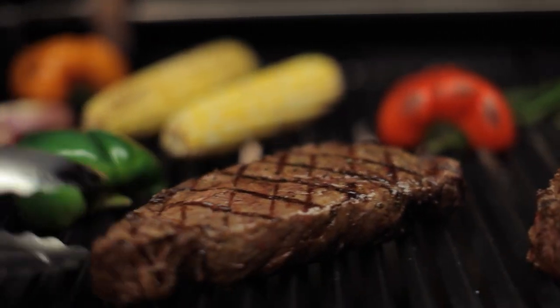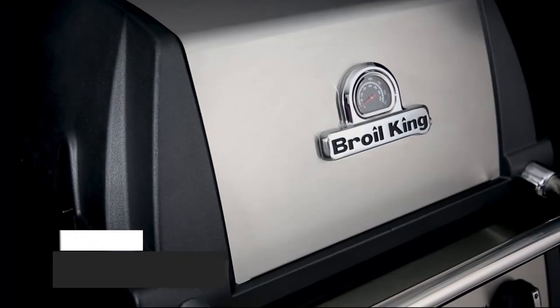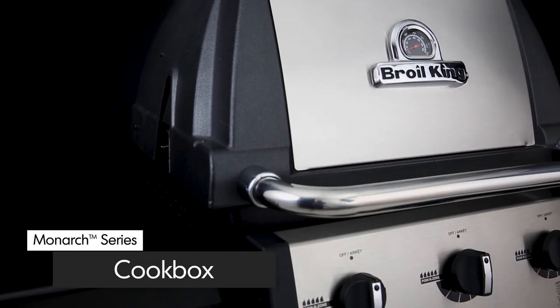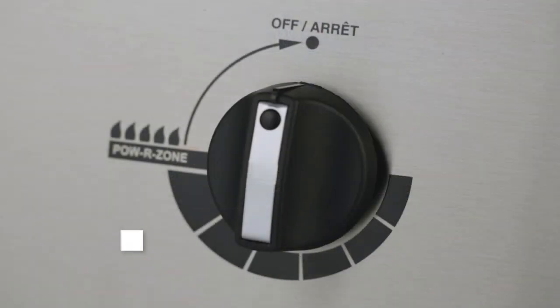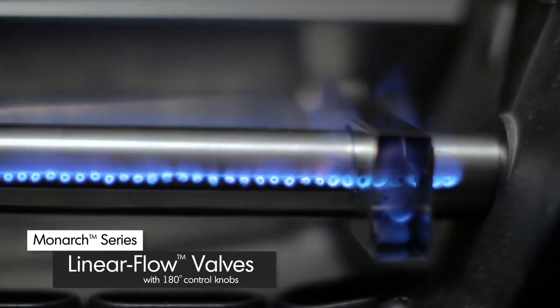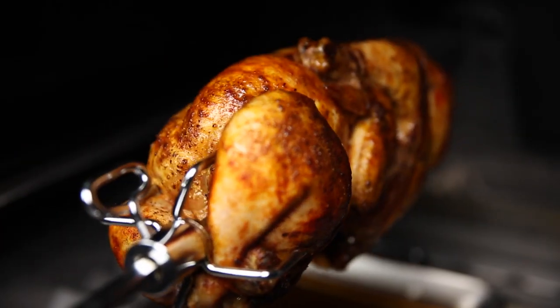Broil King gives you the performance and the versatility. Made from high-grade cast aluminum, the cookbox provides excellent heat retention and long-lasting durability. It's designed to allow even heat and precise control. Linear flow valves with 180-degree control knobs give you infinite heat control, allowing you to set your grill to the perfect temperature for searing, roasting, or slow cooking.